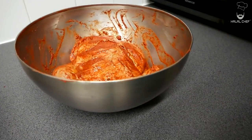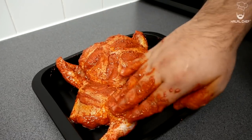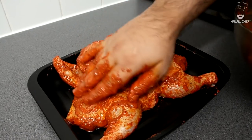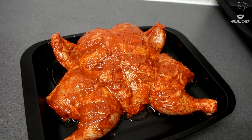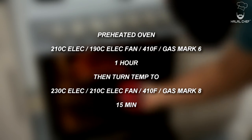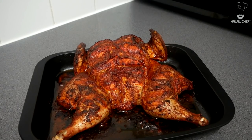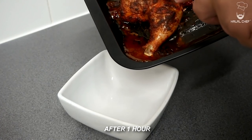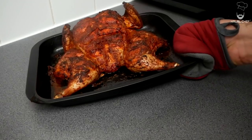For those who don't know, tandoori chicken is normally cooked in a cylindrical oven, but we're going to cook it in our house oven. Grab your baking tray, add the chicken on there, and pour the leftover marinade on top. Finally a light touch of oil on the top. This is ready to go in a preheated oven at 210°C for an hour, then turn up the temperature to around 230°C and bake for another 15 to 20 minutes. Now let's check the chicken — carefully remove the leftover juices, then the chicken goes back in the oven.